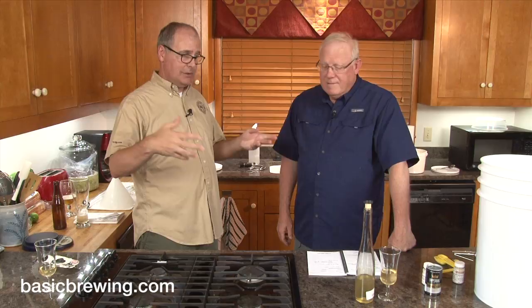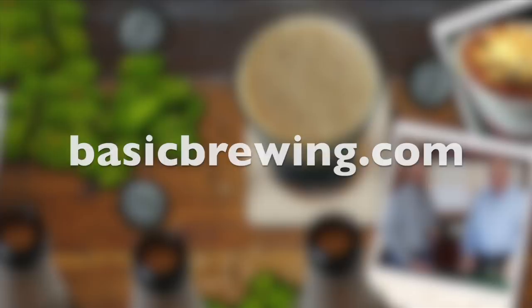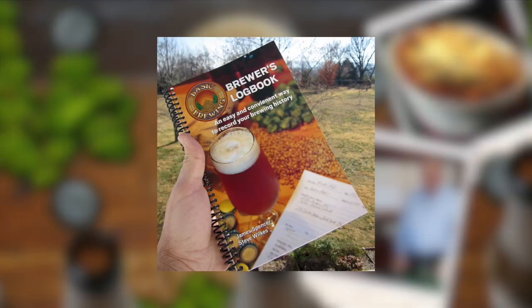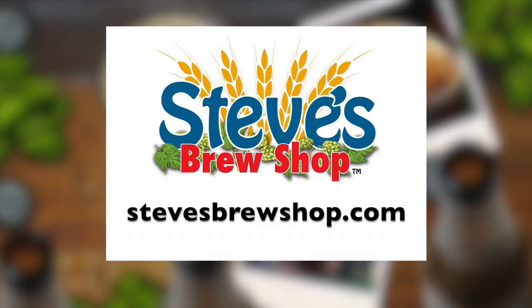Stay tuned and come back for the next episode — we'll come back whenever it's ready for the next step. Subscribe to the channel and the podcast. Get the app on the Apple Store, or for Android, go to Amazon.com. Visit us online at basicbrewing.com for archived audio and video podcasts on homebrewing, our DVDs, and our Brewer's Logbook. If you're in Fayetteville, Arkansas, stop by Steve's Brew Shop or find him at stevesbrewshop.com.